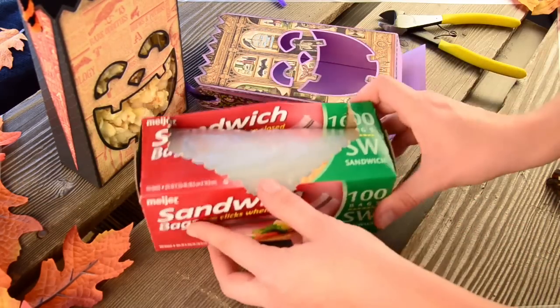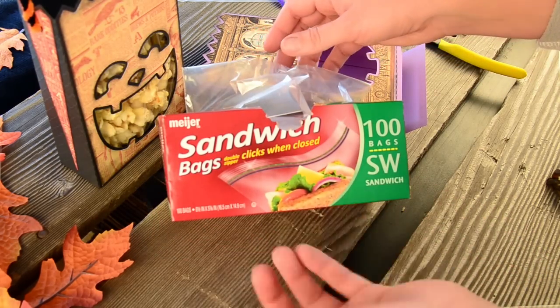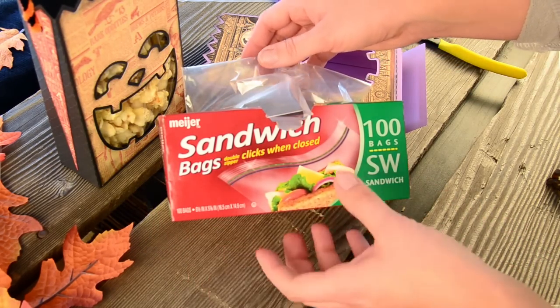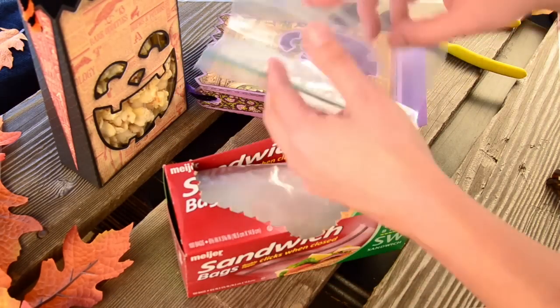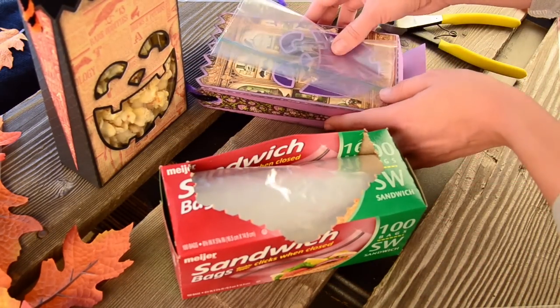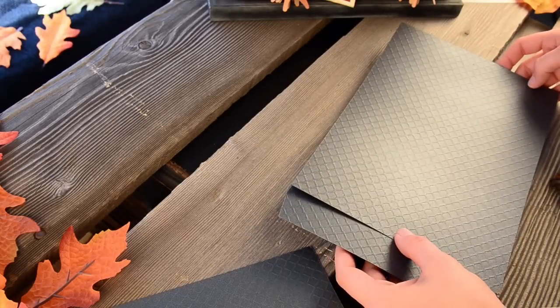If you want to put a bag of popcorn, candy, or something inside, a standard-size sandwich bag — about six and a half by five — works great. Put a little candy corn or popcorn in there and just slide it right inside. Next, for our haunted barn, I'm going to put together the base first.